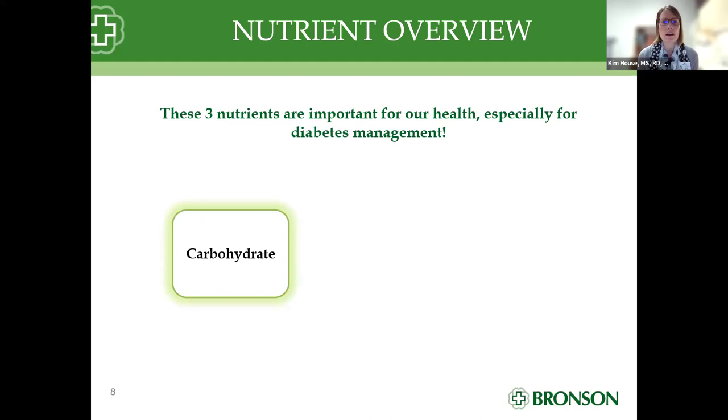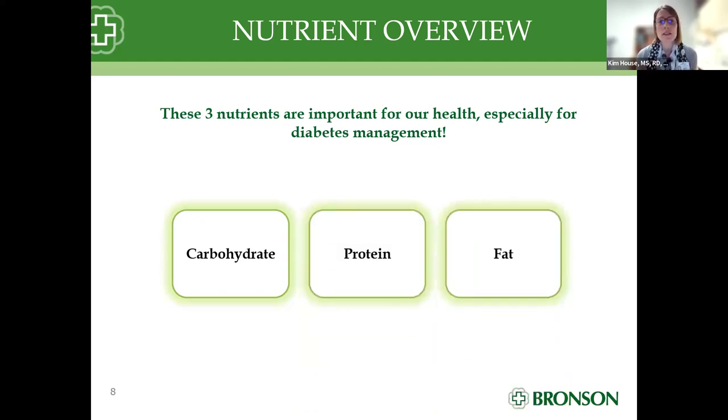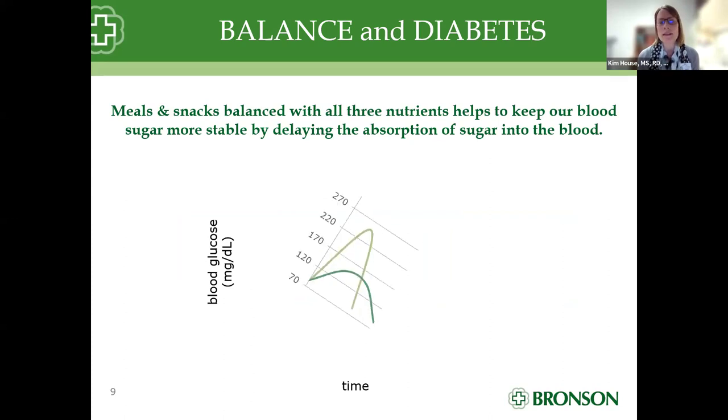We're going to talk about three important nutrients to manage our blood sugar: carbohydrate — which includes grains, dairy, fruit, starchy vegetables, and sweets — and today we're focusing on protein. With protein sources comes a little bit of dietary fat. Mixed together in meals, all of these nutrients will help manage our blood sugars. Meals and snacks that have a balance of carbohydrates, proteins, and dietary fat will help stabilize our blood sugar.